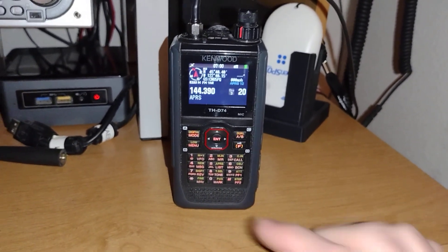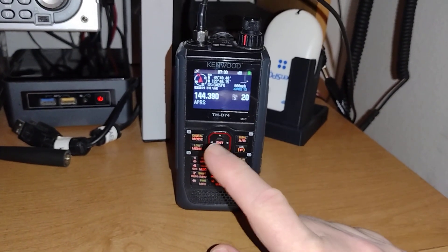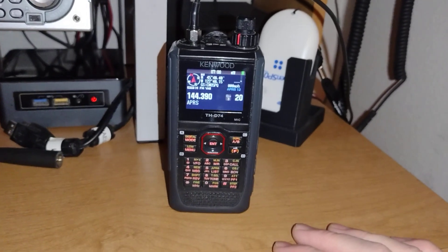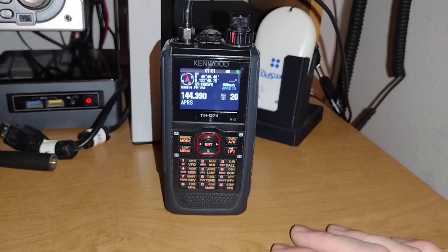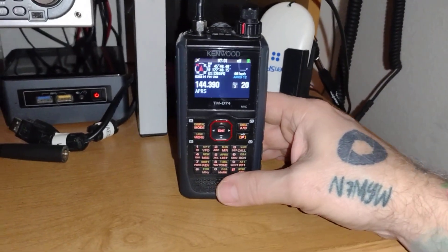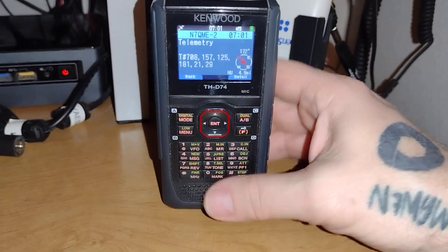It's really simple to do, and this will work on both the Kenwood D74 and D75, as well as some of the other radios that do APRS like the Yaesu brands, but this particular one here is quite simple to do. So I'm going to show you how to do this real quick.